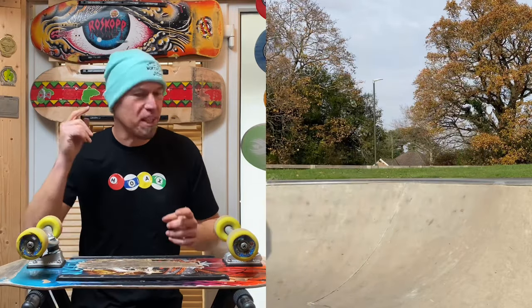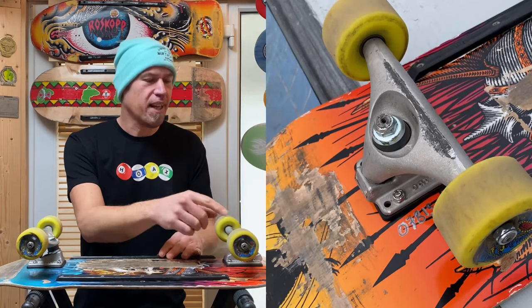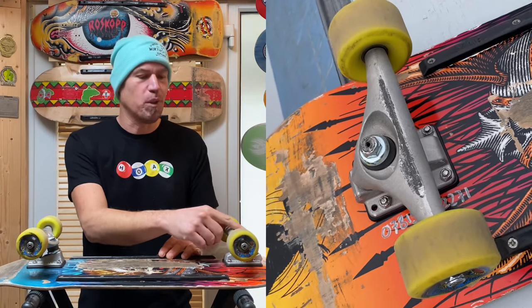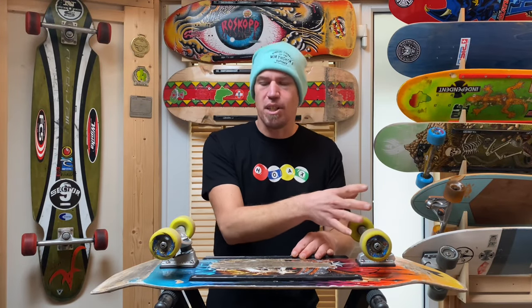So when I heard about these, I knew I had to get some. They come in a rather nice looking box. In the package, you get a C-5 truck for the front. It has the reverse kingpin that we all know and love — the one that turns really tight and gives you that loose front end like a surfboard.